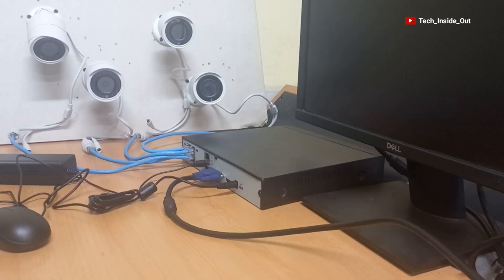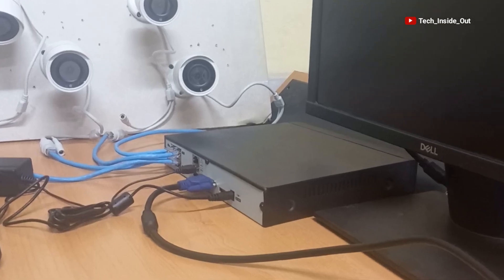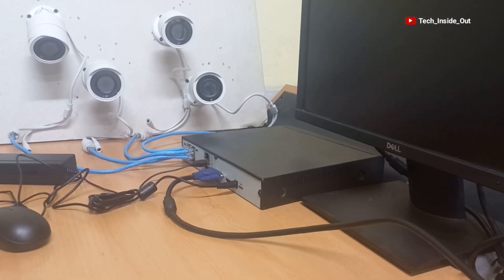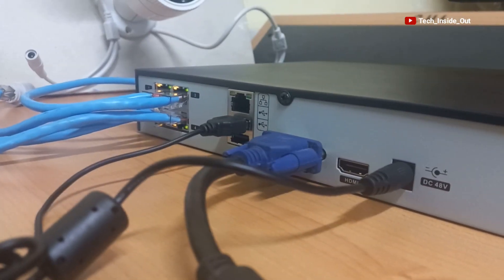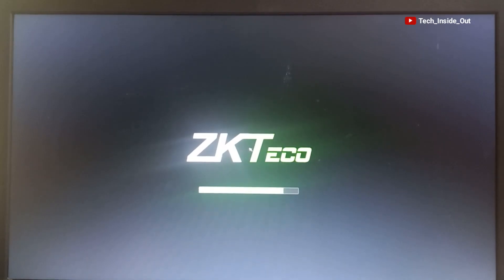Our connections are now complete. You'll realize that we haven't connected external power to the cameras — that is simply because the NVR would power up the cameras through its PoE ports, through the network cables to the cameras. Please take note of that. I'll turn on my power now. You can see that power is present in the system and the NVR is loading up.